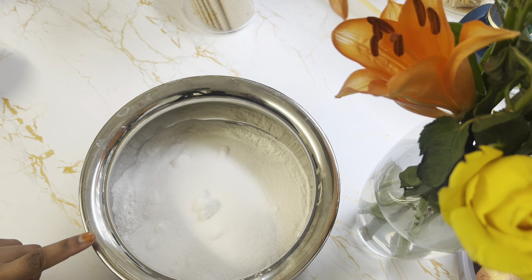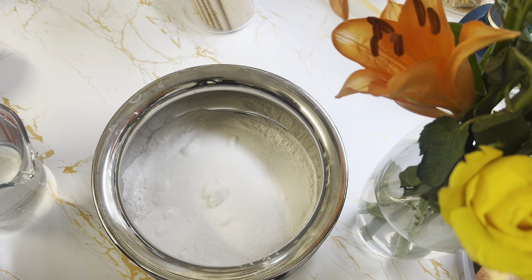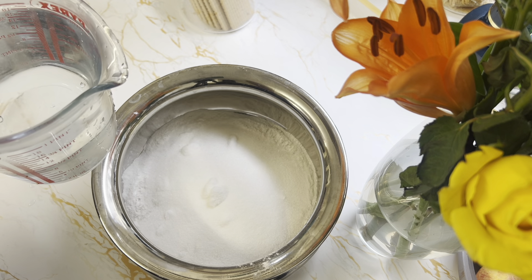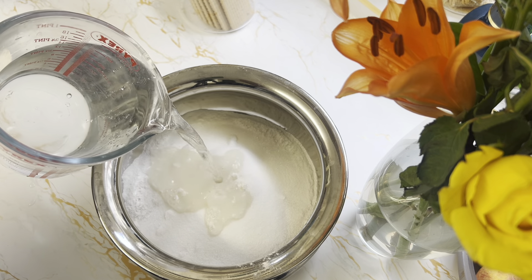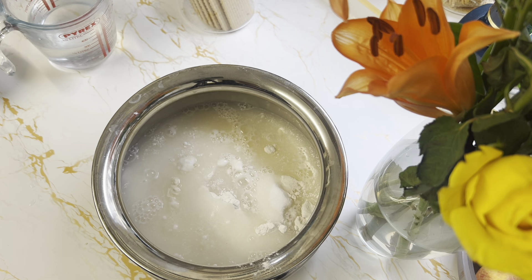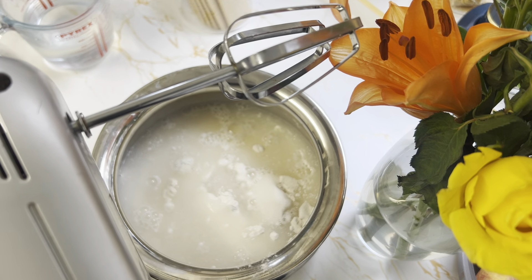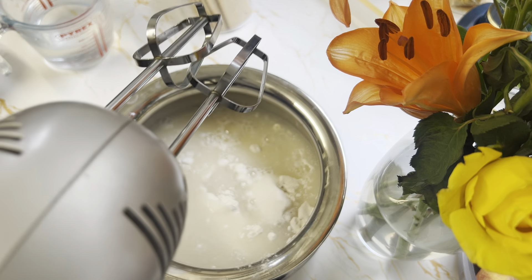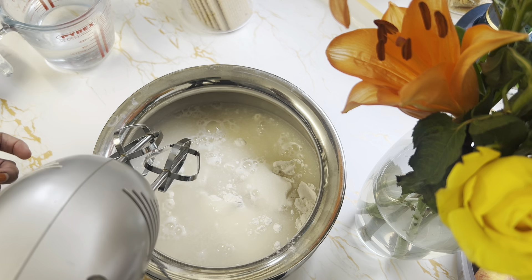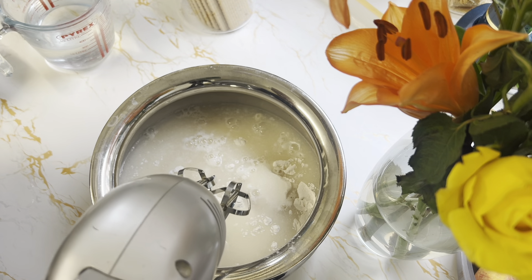For the wet ingredients, I'm using 500ml of warm water. So the warm water goes in. I'm going to mix it with a hand whisk — it's easy. The mixing is really important so the batter gets air inside, which helps the handish to be fluffy. I'll mix slowly and then add the rest.